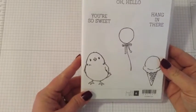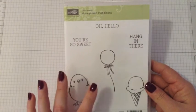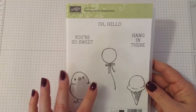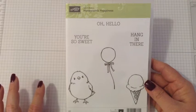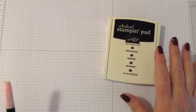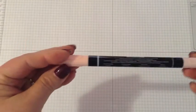The stamp set we're using is the Honeycomb Happiness stamp set from the Celebration Catalog — you get it free with a $50 purchase, available until March 31st. It's a really cute stamp set. We're going to use the balloon and some of the little embellishments that go with it. The ink we're using today is Archival Basic Black stamp pad and our Blushing Bride stamp-and-write marker.